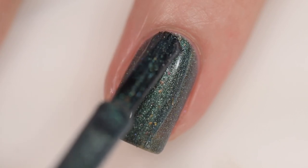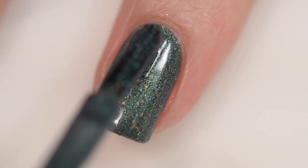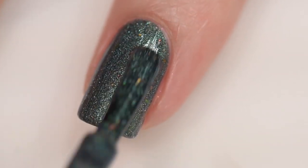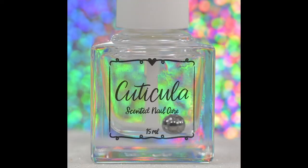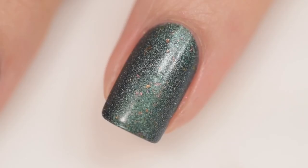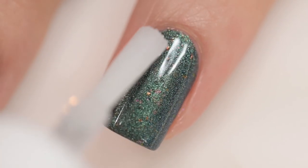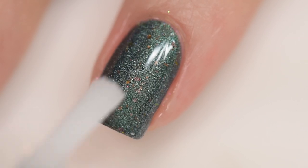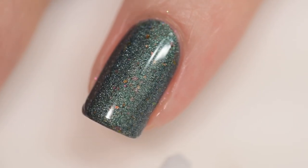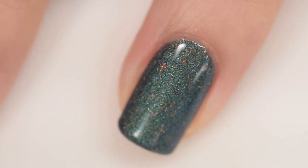It sparkles with scattered holographic micro flakes and multi-chrome flakes that shift from emerald to green to gold, rose gold, and pink. The formula is absolutely excellent — goes on very smoothly and evenly; 1850 never disappoints. It does dry down a little dull, so you'll want a glossy topcoat. My swatches of Sedum are two coats and a glossy topcoat.